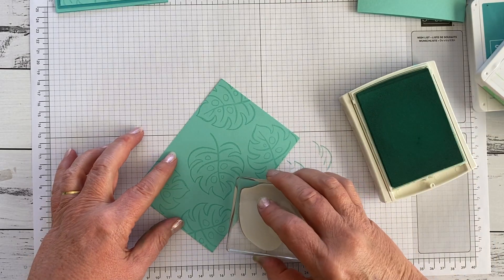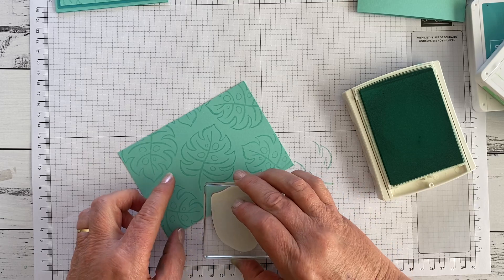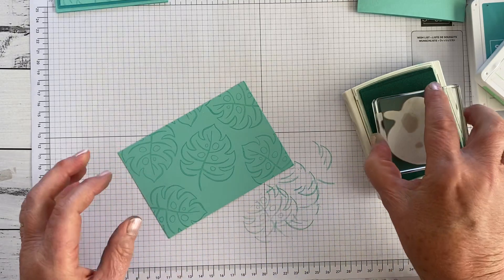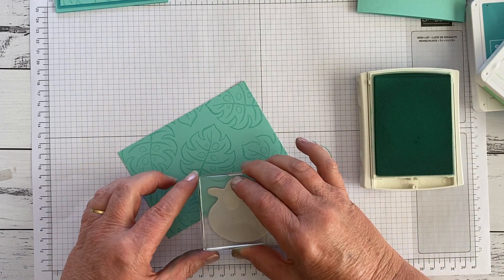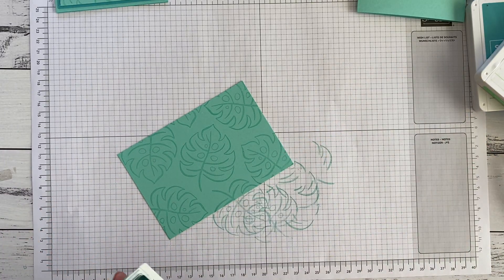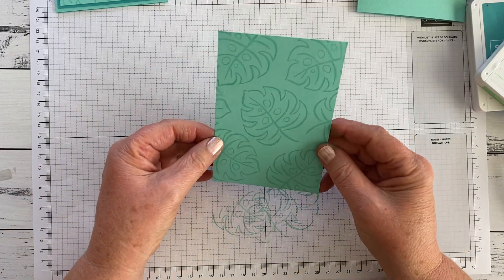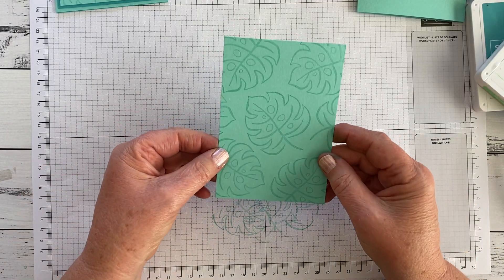I'm just going to fill in the gaps with some little bits — perhaps this time I might even fill it in with the stem end. So that's all there is to it. Tone on tone stamping just gives you that lovely kind of interest onto a plain piece of paper.